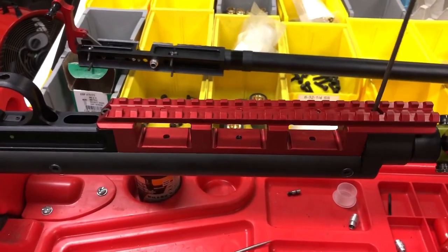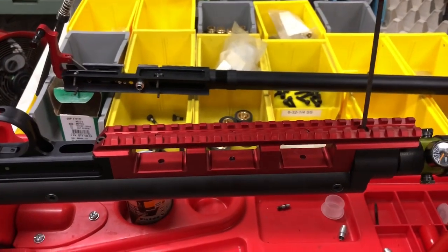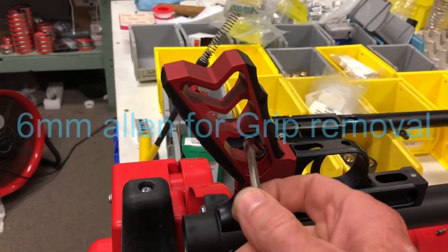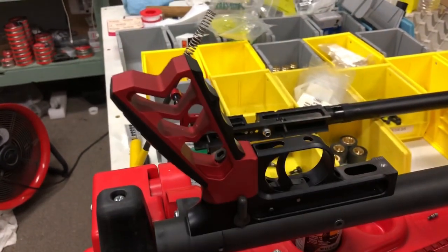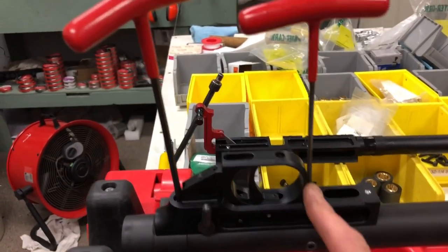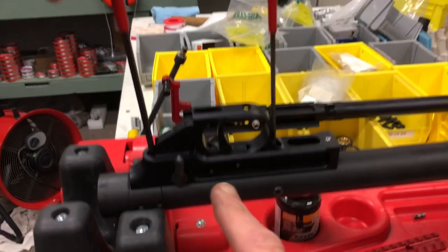We're going to take a 3 millimeter Allen and take the two bolts that hold the mag holder and brace off the gun. With the brace off, we'll take a 6 millimeter Allen and take the screw out of the handle grip and remove the handle. Then we'll take a 3 millimeter for the front screw in front of the trigger guard and a 4 millimeter for the back screw behind where the handle was — those two screws will remove the grip assembly.